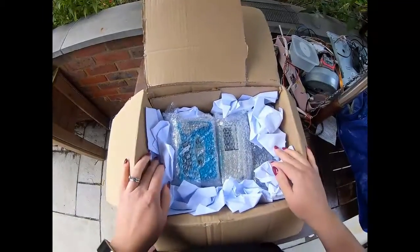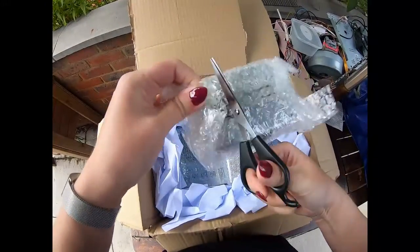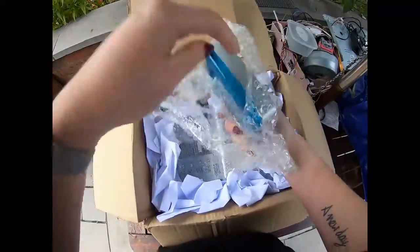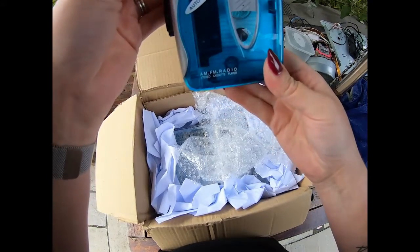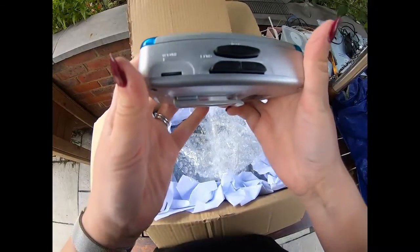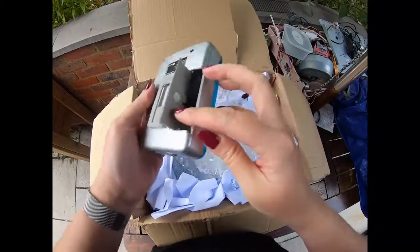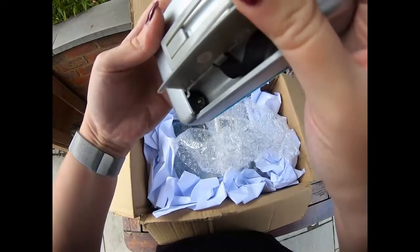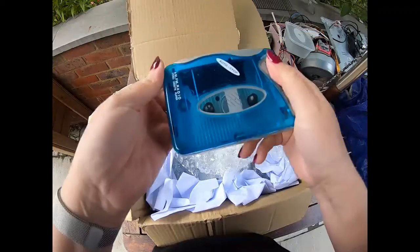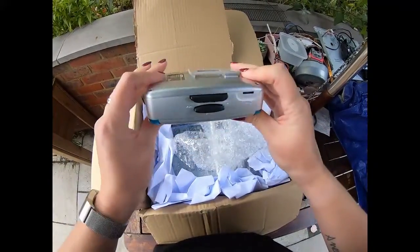I've seen the top two already. We have a Walkman here by the looks of things — can't see the make just yet. Audio Sonic! Gosh, it's been a long time since I've held a Walkman, this takes me back. You just pop the tape in there — that's very clean. I'll test these before I take them to pieces. We've all had a Walkman back in the day, haven't we? Amazing.